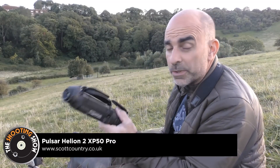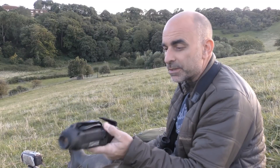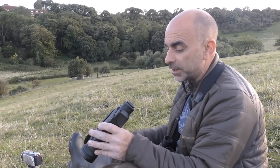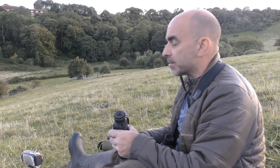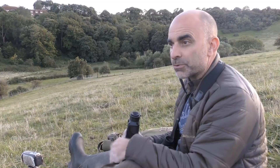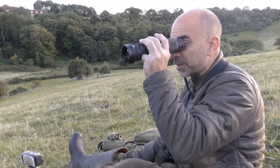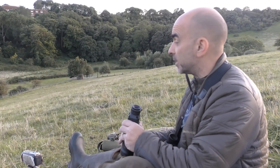I've also got with me the Pulsar Helion XP50. These are really good - this is the Pro model, the Mark II Helion if you like. Very, very clear. It's certainly handy for just like now when it's just getting dark, for picking out those things that you might not straight away see just with a pair of binoculars. With this it just jumps straight out at you. Big advantage.